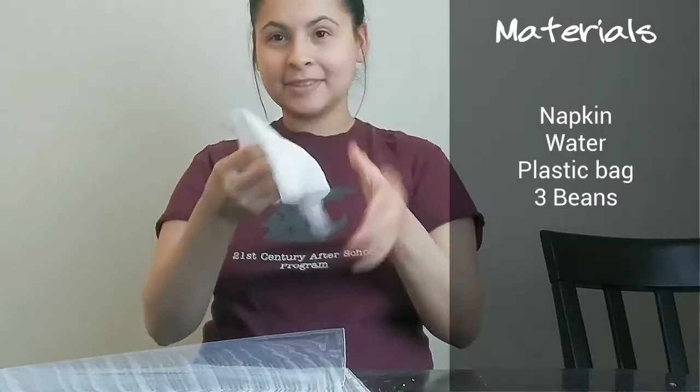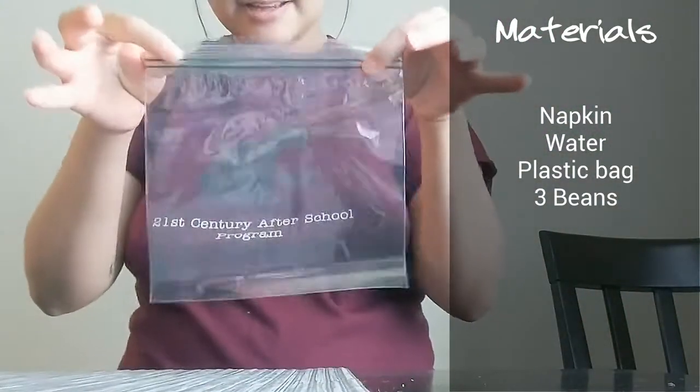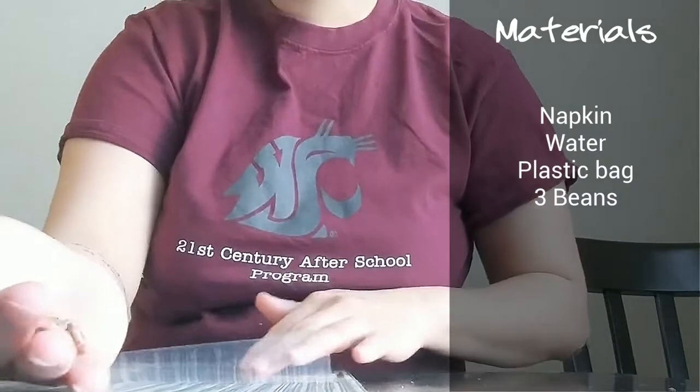All you will need is a napkin — I wet it a little bit, make sure it's a little bit damp — a plastic bag, and a few little frijoles, just a few beans. I have five.